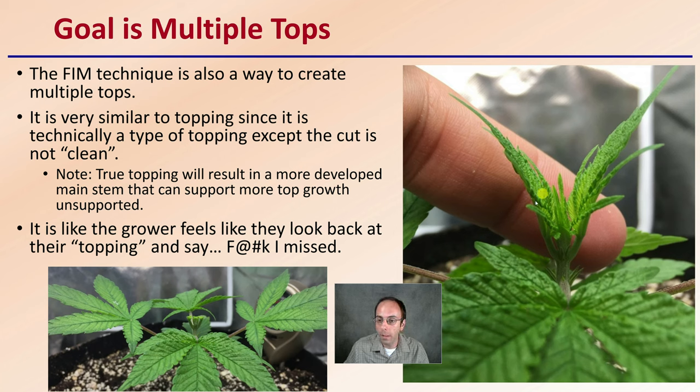The goal of this technique is to create multiple tops, as we can see pictured here. Multiple tops are great if you're looking at cloning, for example. It's typically done when cutting or topping a plant but not making a clean cut, because true topping would eliminate the center portion and only allow for two main branch points. Here we're looking at multiple branching points, as if the grower felt they did topping but missed that clean cut — which is kind of what the name implies.